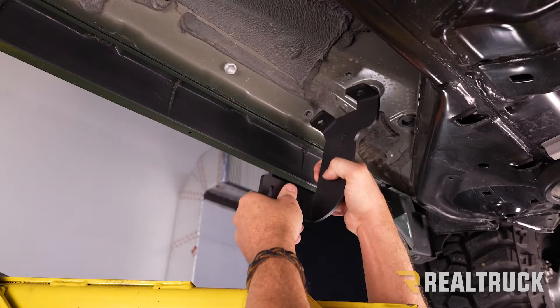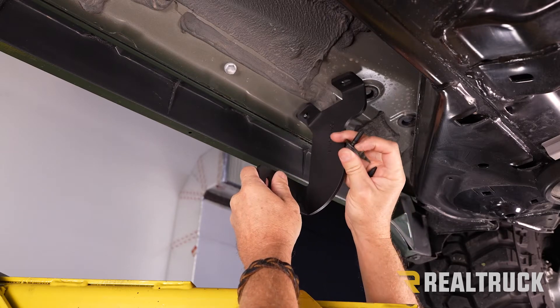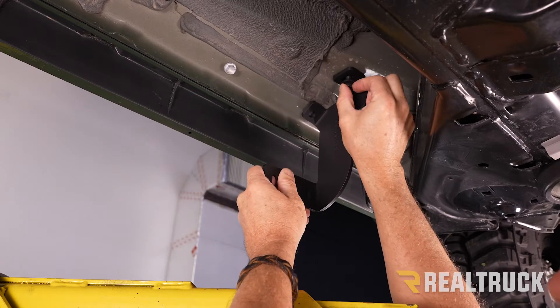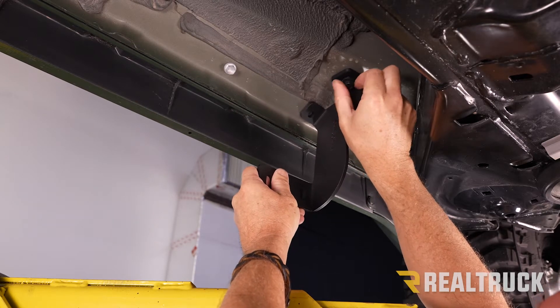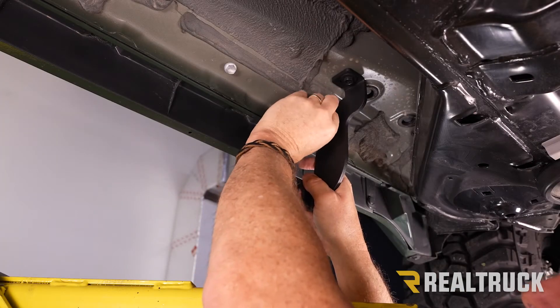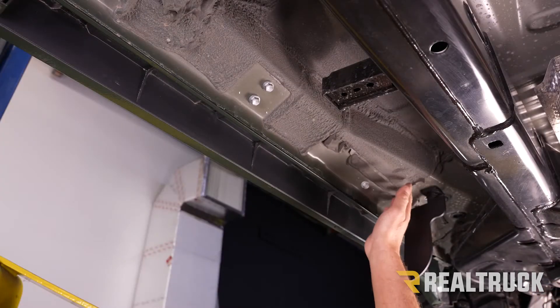Next we're going to go ahead and install our bracket using the provided hardware. They give us a bolt with a taper at the top that has an attached washer. We'll put those into both holes finger tight for right now, and tighten it down once we tighten the brackets down to the board.